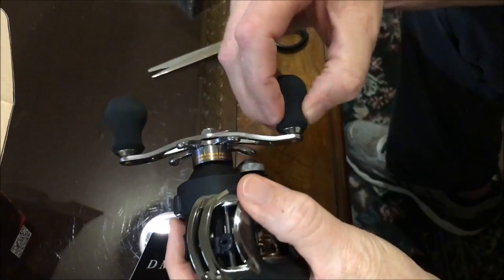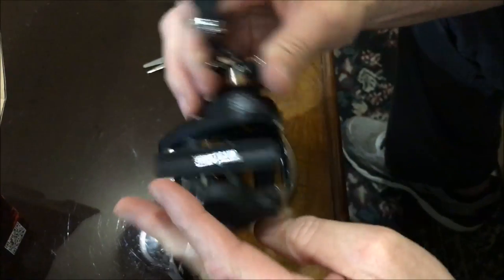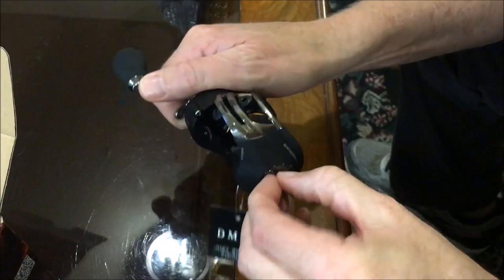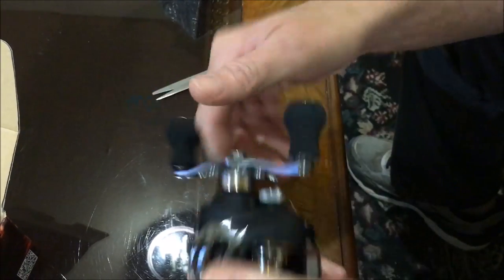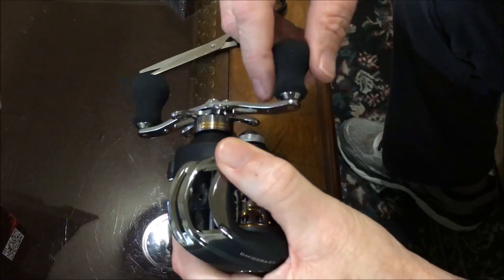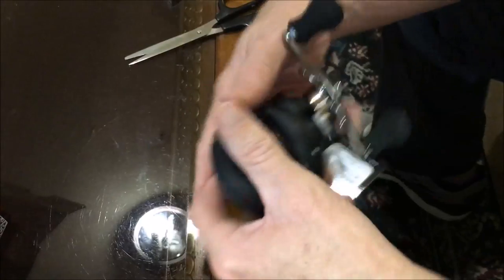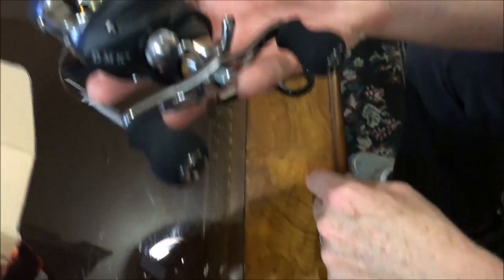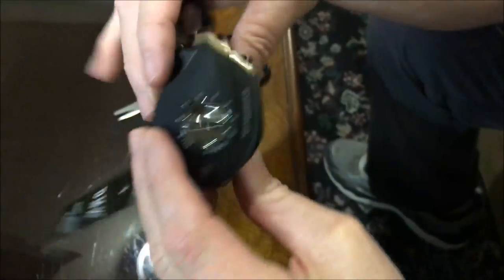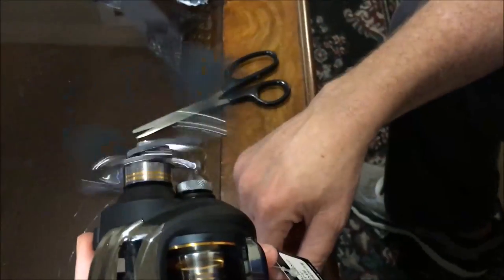It's got nice handle grips — kind of a dense foam. Magnetic drag system. Pretty smooth. There's zero feedback on this one. The body looks like a graphite ABS or something. It's pretty smooth overall.